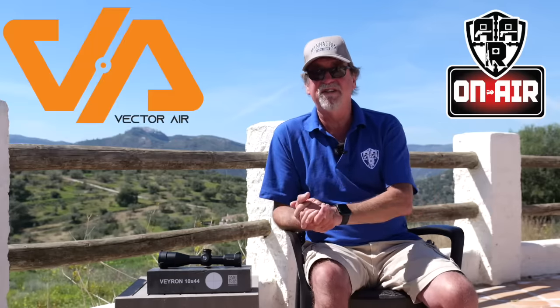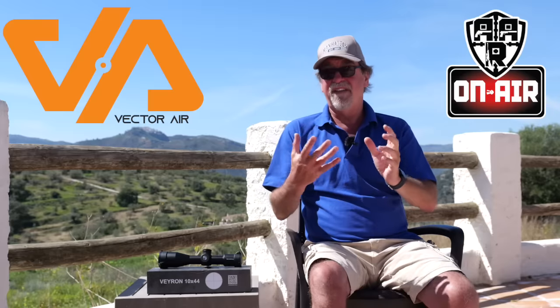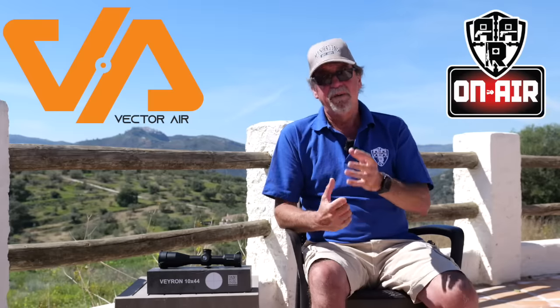A big thank you to Vector Air for this one and their help as always. The biggest thanks as always goes out to you guys for watching and supporting the channel and understanding what it is we're trying to do for the airgun community. Please stay safe and shoot safe, and hopefully I'll see you all next week.